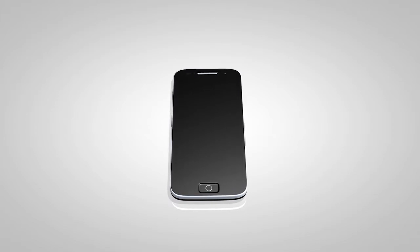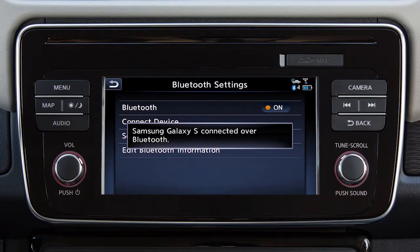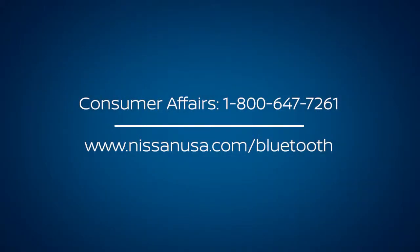If the same PIN is displayed on your Bluetooth device, touch Yes to complete the connecting process. If you are experiencing difficulties using the Bluetooth system, please contact Consumer Affairs at 1-800-647-7261 or visit www.nissanusa.com/Bluetooth.